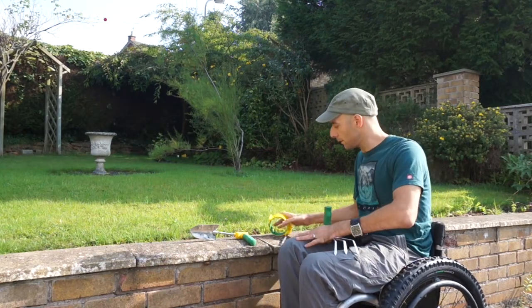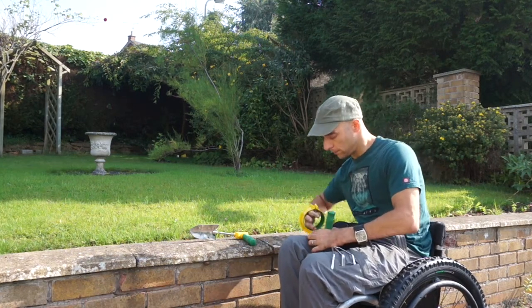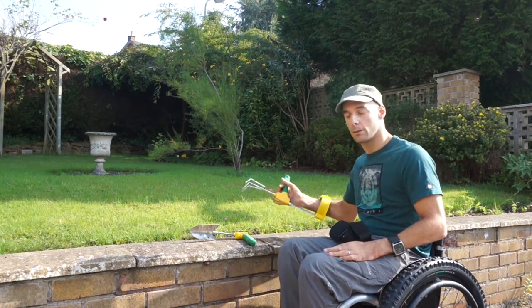If you still need a bit more help, there's a touchable arm cuff, so you can just push that in there, give you a little bit more grip to use the equipment.